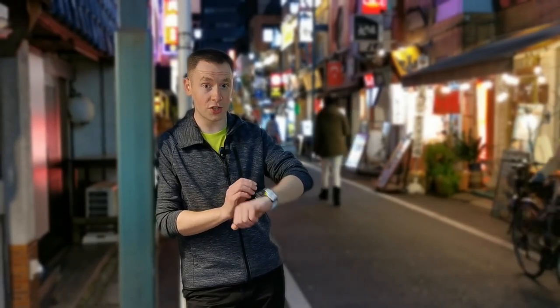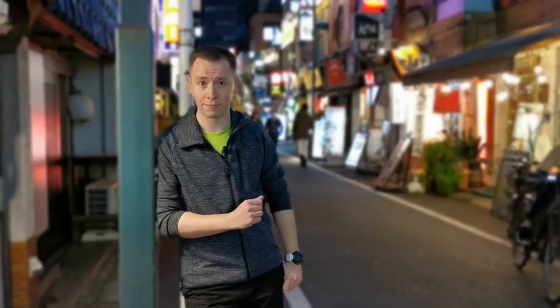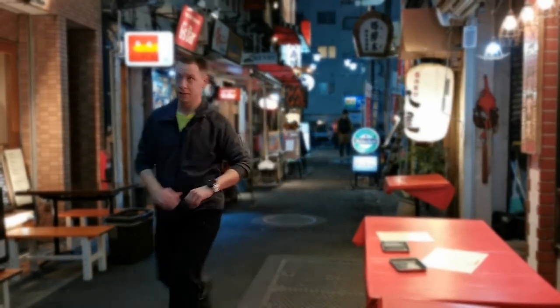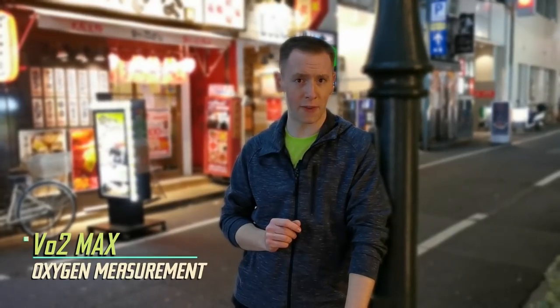Data can also be synchronized using popular fitness apps such as Strava, Google Fit, and more. Now as well as your heart rate, the watch also measures the amount of oxygen in your body every single minute using VO2 Max.